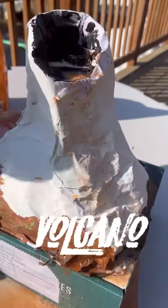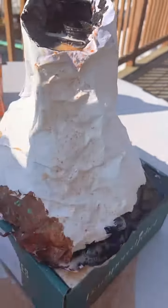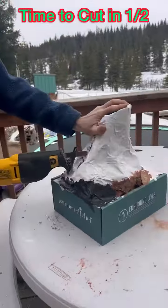And I can't believe how much it is overflowing. We didn't even put a ton of baking soda in it, but we have to clean it up. Now we're cutting it.